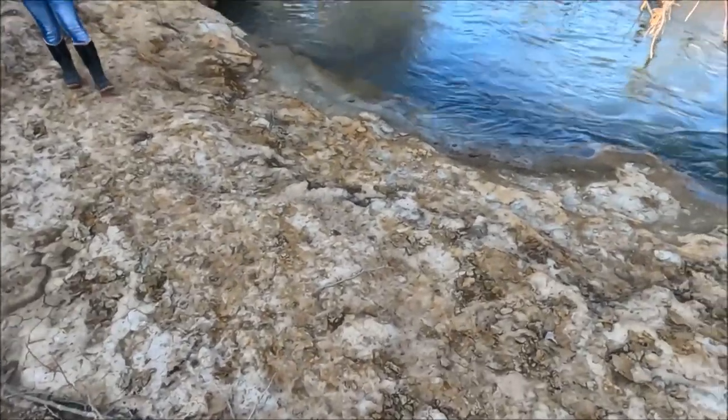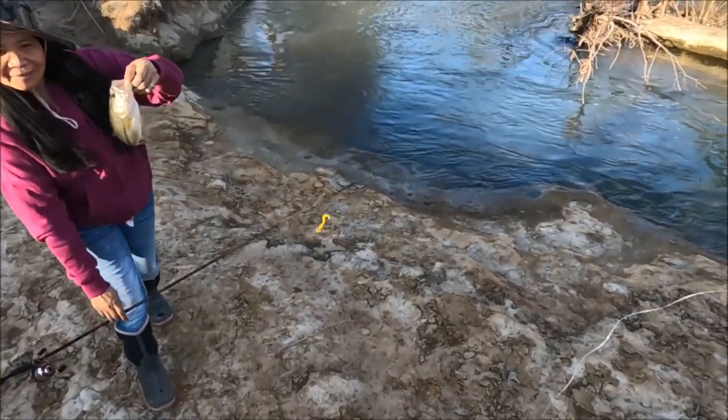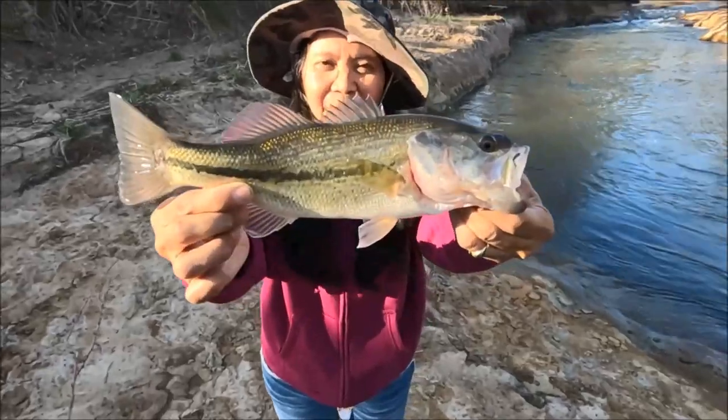We're starting to think most of these fish have made it through here, because it seems like there's less every day and they're getting smaller. Yeah, they're large, man.